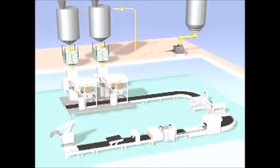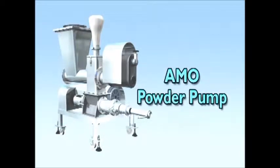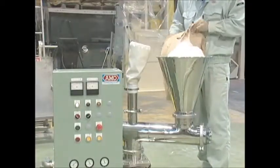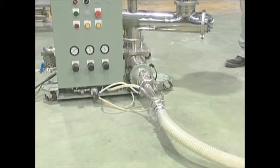I'd like to introduce the Ammo Bagging and Sealing line. This is the Ammo Powder Pump, which efficiently transports powder to the packer. The Ammo Screw Technique mixes very little air in, enabling high density force feeding of the powder.